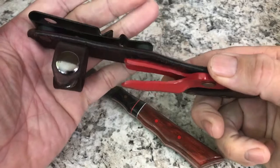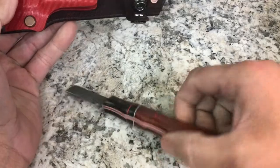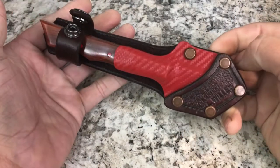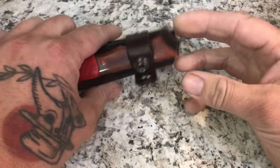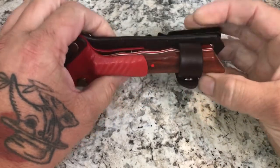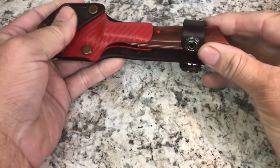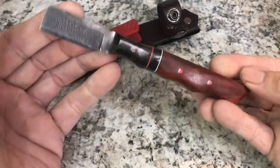I don't want to say the pricing because I'm afraid he doesn't want that to get out, but most Microtech knives cost more than this did — and this was built to spec. I told him what I wanted and he made it. I even asked him after the fact to put a snap-on leather ring around it so it doesn't shake around and fall out, and he did that at no charge. Just super awesome.